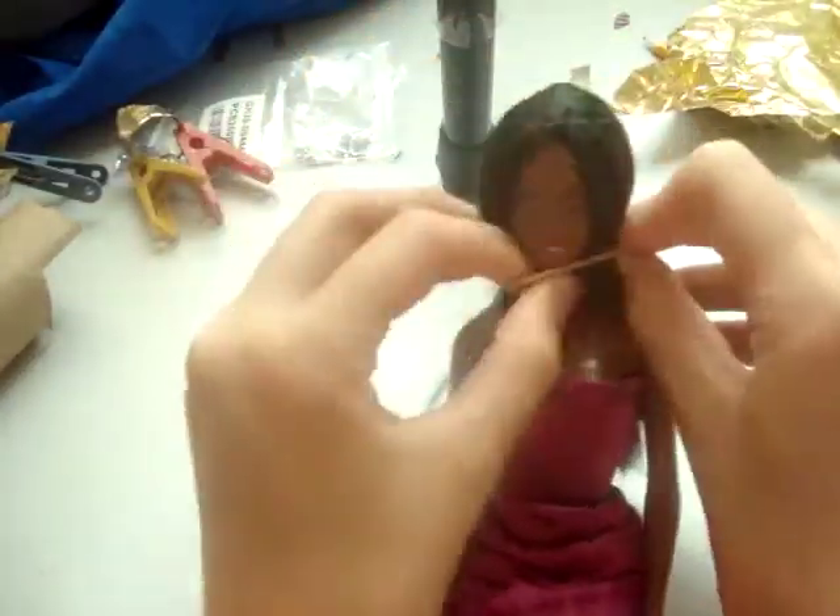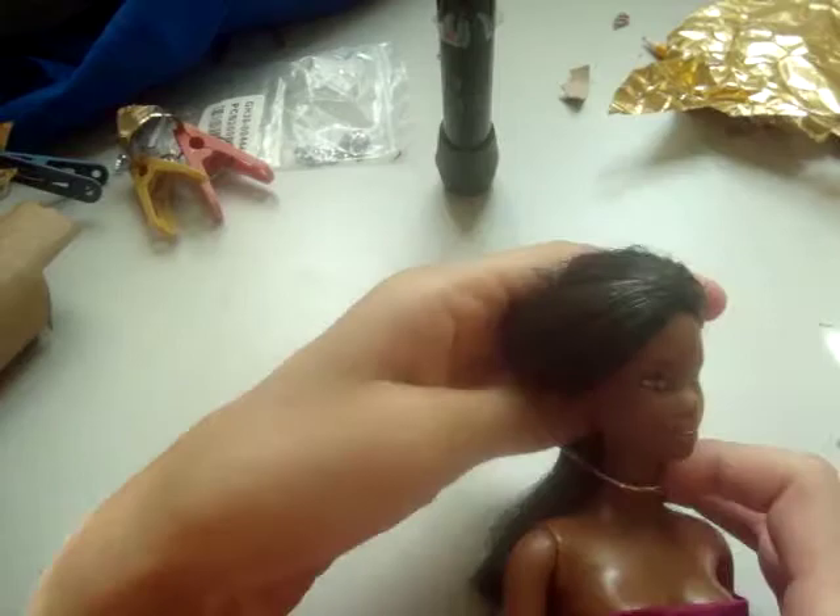I'm using a little golden rubber band, but if you don't have one, you can use a golden string or some other kind of golden thread.